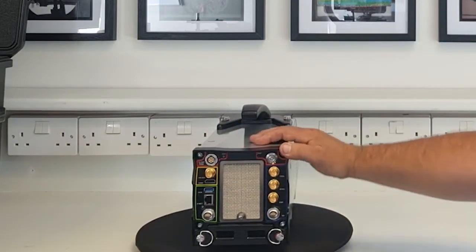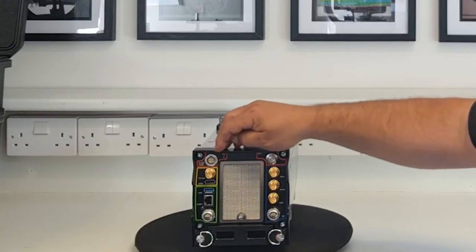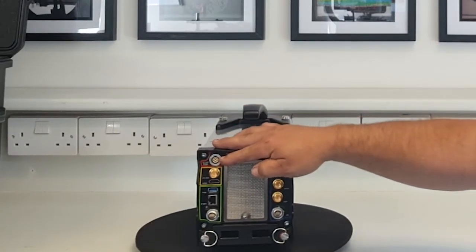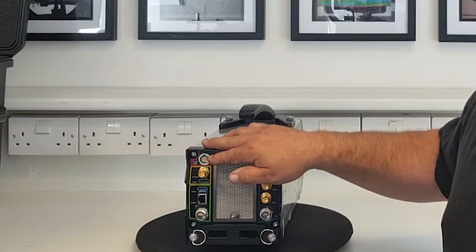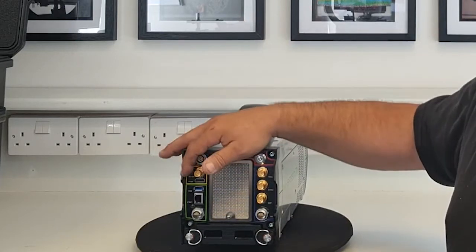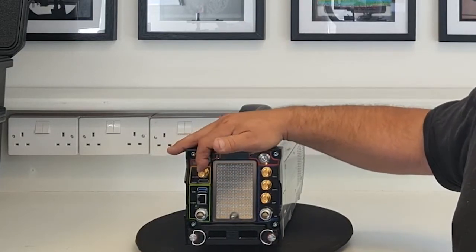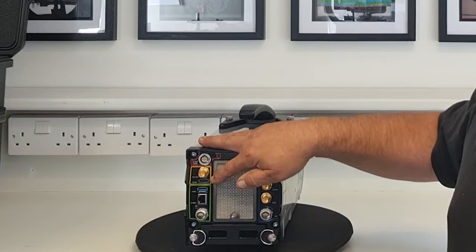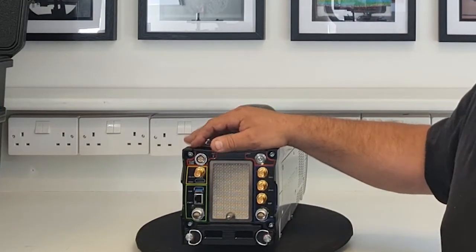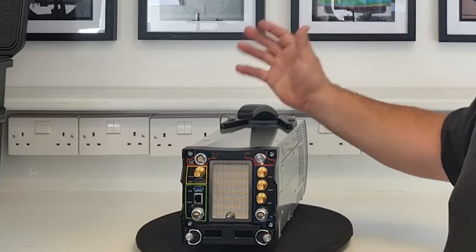At the rear you've got a power input — 12 to 36 volt, quite a wide-ranging input. There's an HD-SDI output via BNC to run to a high-definition monitor, and also an HDMI output so that if you're using a large monitor in a facility you can see a really nice high-resolution image.